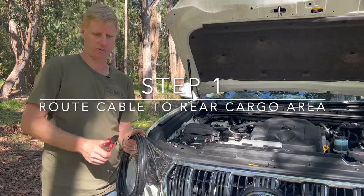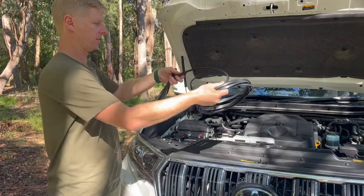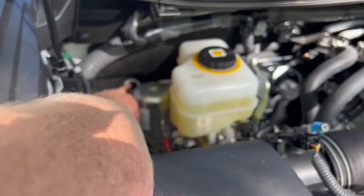The first step with our harness is to remove the cable tie holding it together. You'll notice straight away that there's just over a meter of sleeving on the harness before it goes to a grommet. That grommet is designed to replace an existing grommet in the Toyota firewall.